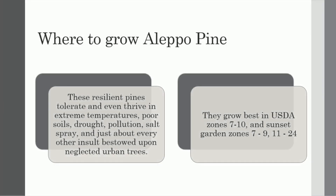Where to grow Aleppo pine. These resilient pines tolerate and even thrive in extreme temperatures, poor soils, drought, pollution, salt spray, and just about every other insult bestowed upon neglected urban trees. They grow best in USDA Zones 7–10, and Sunset Garden Zones 7–9 and 11–24.